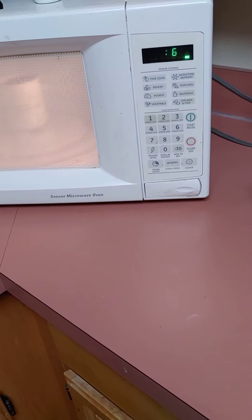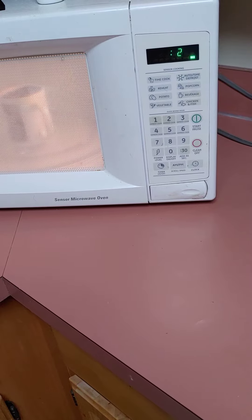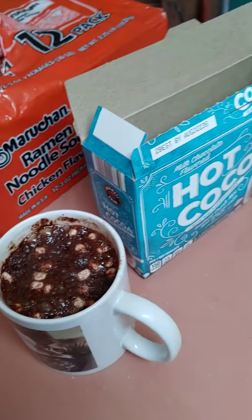Here it goes. We're going to try the marshmallow melting thing and see if it works. This is hot. It already has some marshmallows in it. Let's see how this works here.